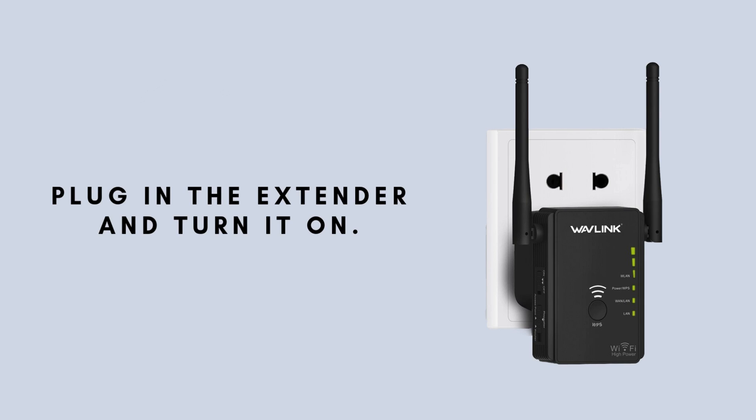First, begin by plugging in your Wavlink Outdoor Wi-Fi Extender into a power outlet, ensuring it's securely connected. Once it's plugged in, press the power button to turn on the device. You'll notice the LED indicators on the extender lighting up, signaling that it is powered on successfully.